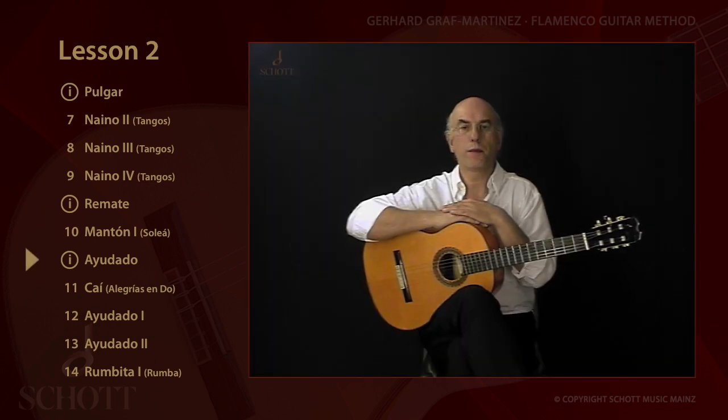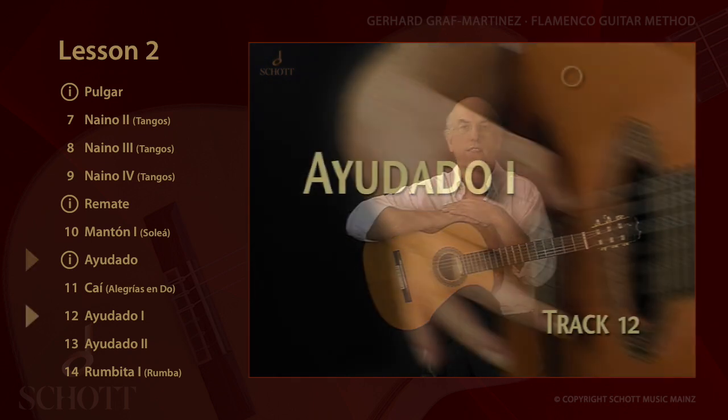El Ayodau is a term which cannot be translated literally. Its original meaning might have to be...